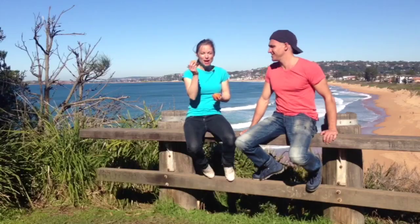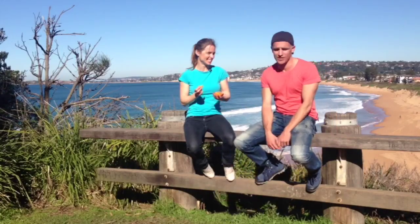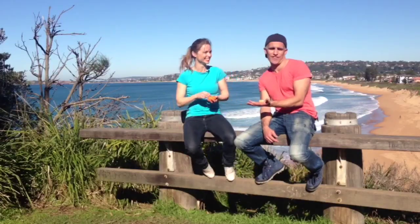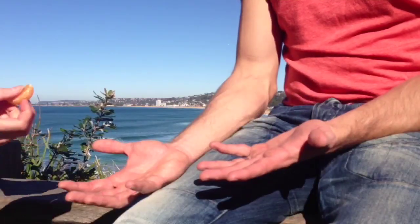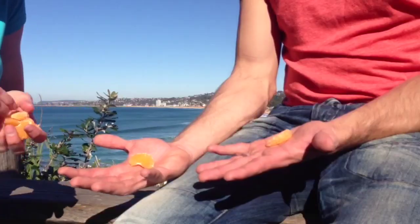Hey kids, I'm having some mandarin — my favorite fruit! Do you want some? Yes please! Oh, you only have one piece — that's not very fair. I think we better share it fairly. The easiest way is I'll give you one piece and another piece for me, and we share it out equally like this, one at a time.